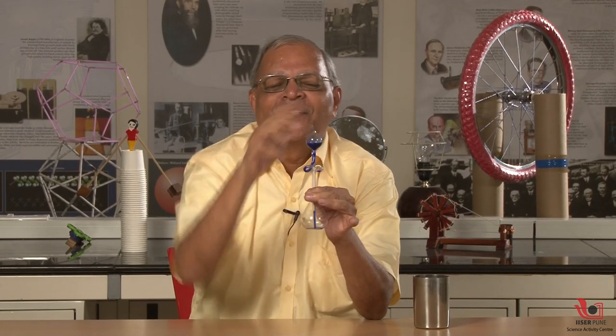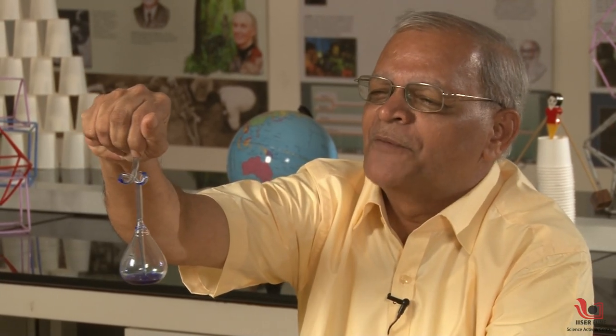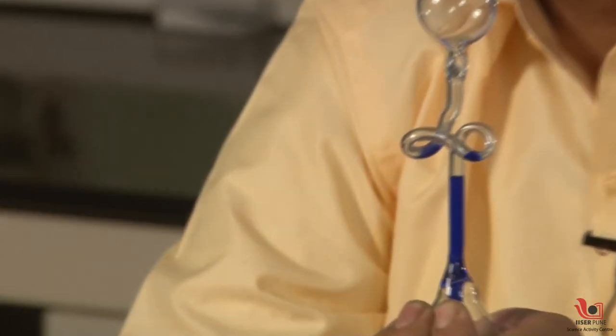Here I will show you reverse magic now. When I press the upper bulb the liquid is going down, and when I touch the lower bulb you can see the liquid is rising. It appears like magic.